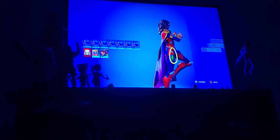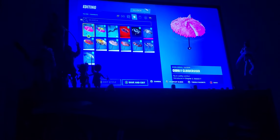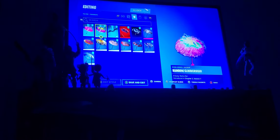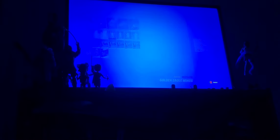Her armored style is pretty cool — it's a New 52 style. I'll also be doing a video on the three Icon Series gliders we got with my thoughts on those. This armored style is wickedly cool. The axe actually matches this style a little bit more than it did on the default — I'll be honest about that.